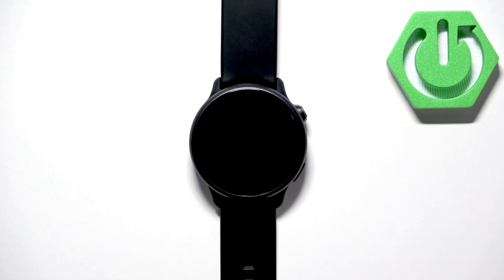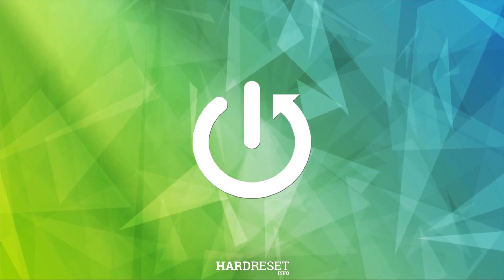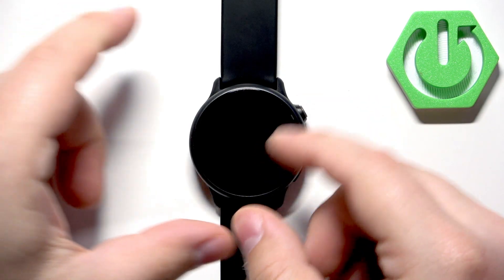Welcome. In front of me I have the Garmin Vivoactive 6, and I'm going to show you how to change the watch face on this watch. First, we need to open the menu on our watch, and you can do it by pressing the upper button.